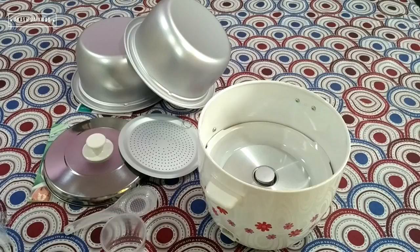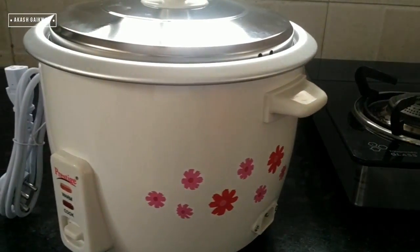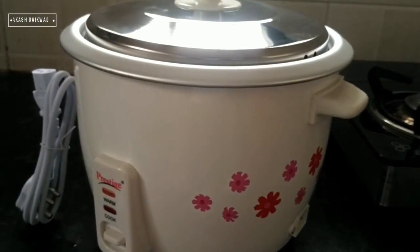This is all about the electric cooker. This video has no paid promotions. I bought this cooker for my personal use after comparing it with some other electric cookers.